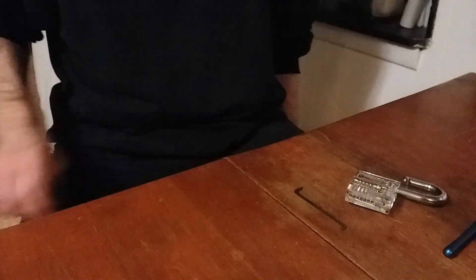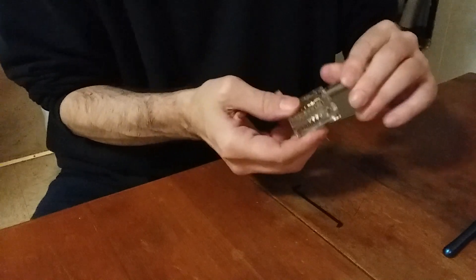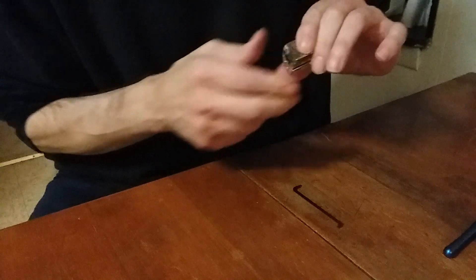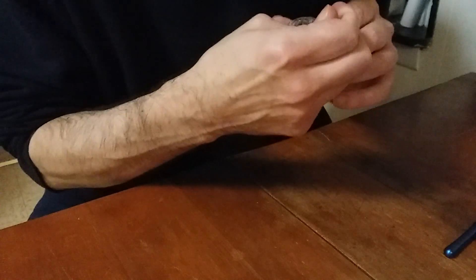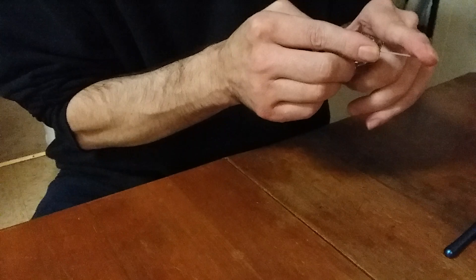Welcome to video number two. We're going to talk about tensioning. I learned the hard way that too much tension is no good, not enough tension is no good. You've got to have the Goldilocks zone of tension on the lock. So take the tensioning tool, apply bottom keyway tension.